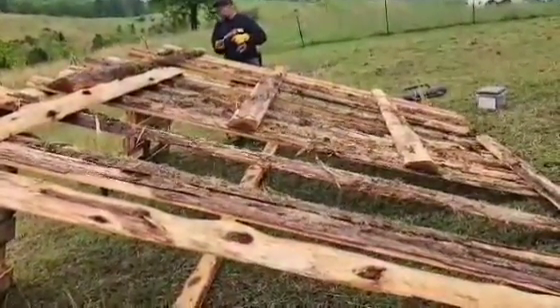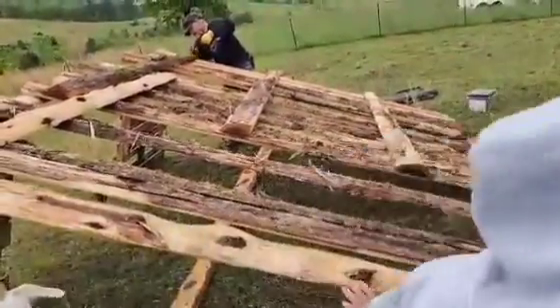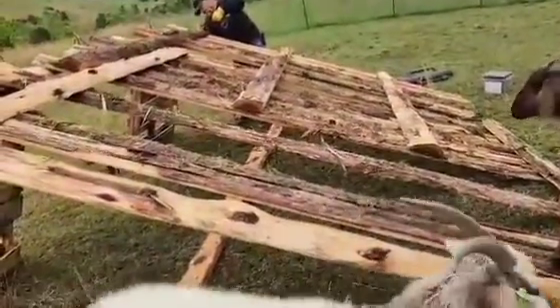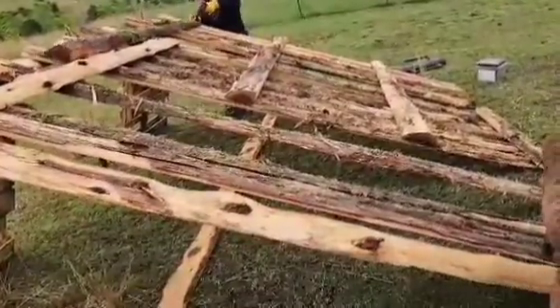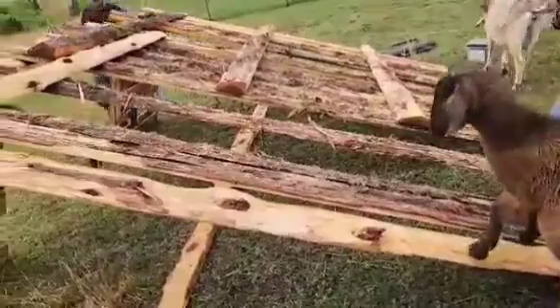Trying to find pieces that are roughly about the same size so it'll lay together pretty nice. Still trying to find some long ones to kind of fill in these gaps right here, but we're getting there.